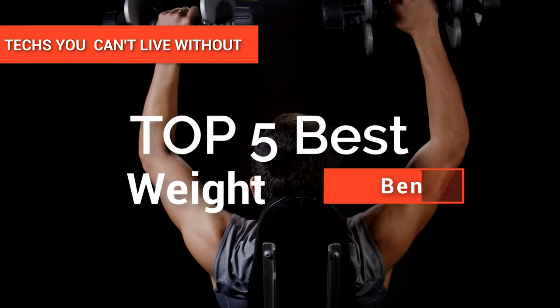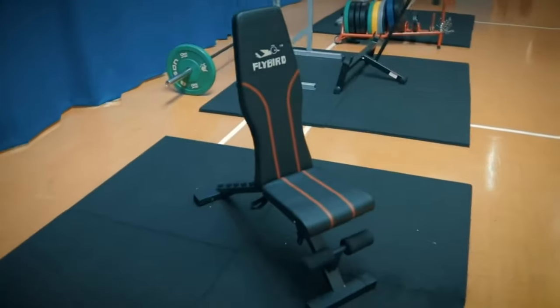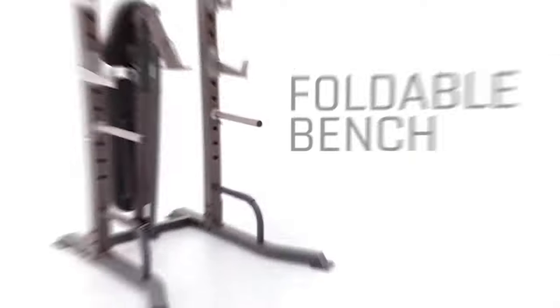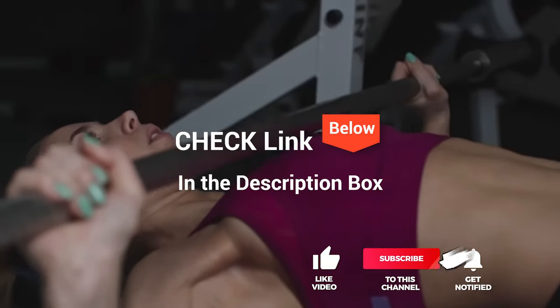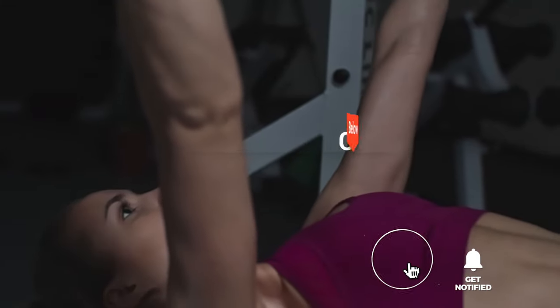In this video, we're going to look at the top five best weight benches available on the market today. We made this list based on our own opinion, research, and customer reviews. We've considered their quality, features, and values when narrowing down the best choices possible. If you want more information and updated pricing on the products mentioned, be sure to check the links in the description box below.